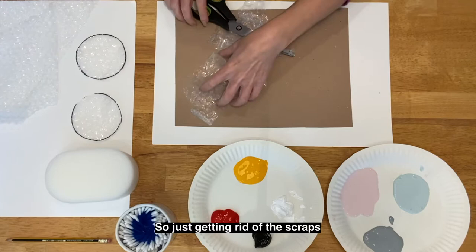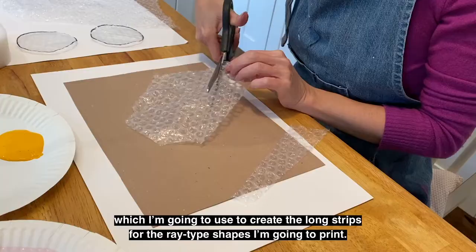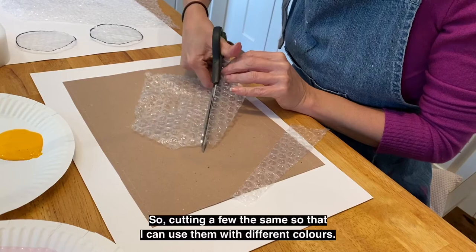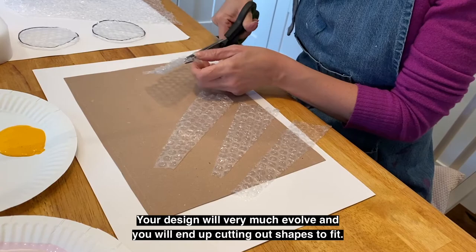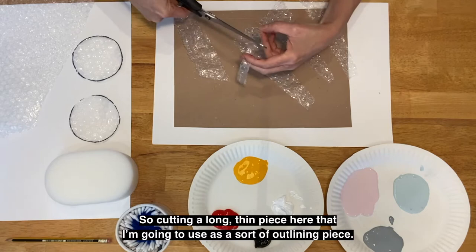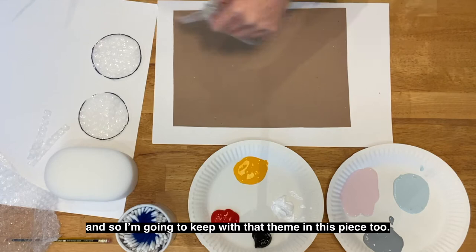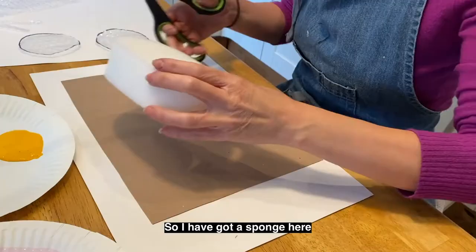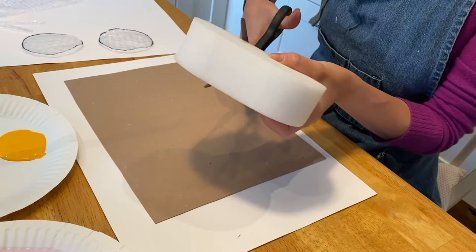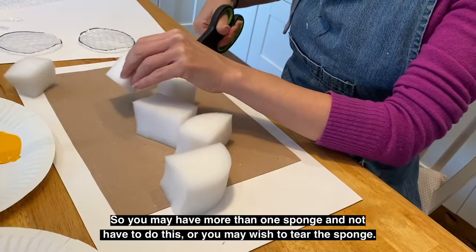Using a second piece of bubble wrap, I'm going to create the long strips for the ray-type shapes I'm going to print. Cutting a few the same so that I can use them with different colours — I'll trim these down to fit the spaces as I go, as your design will evolve and you'll end up cutting shapes to fit. I've also got a sponge which I'm trimming into a few different segments so that I have a piece of sponge for each colour of paint. You may have more than one sponge and not need to do this, but do take care when using scissors.